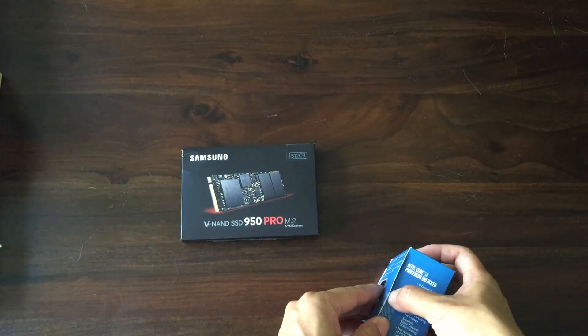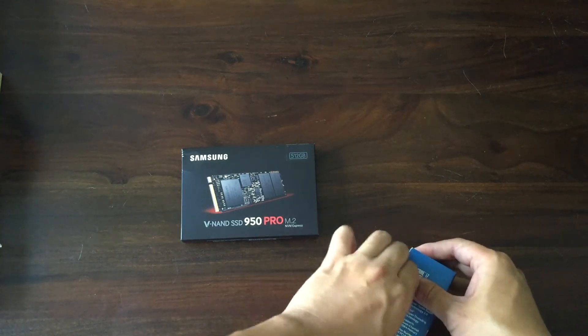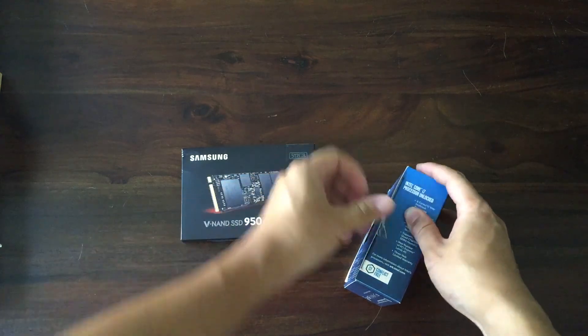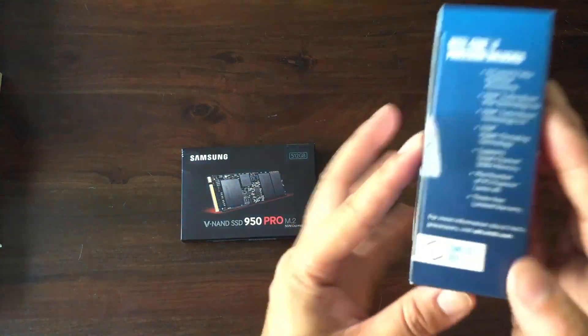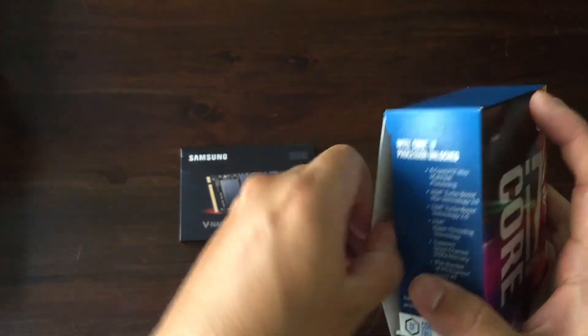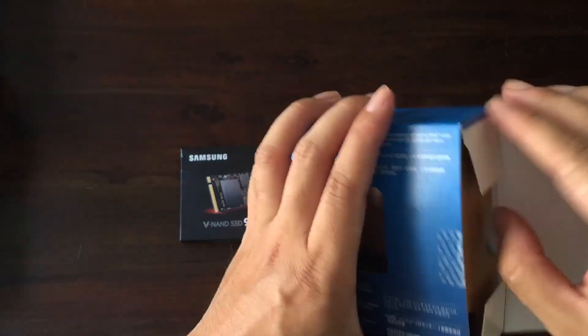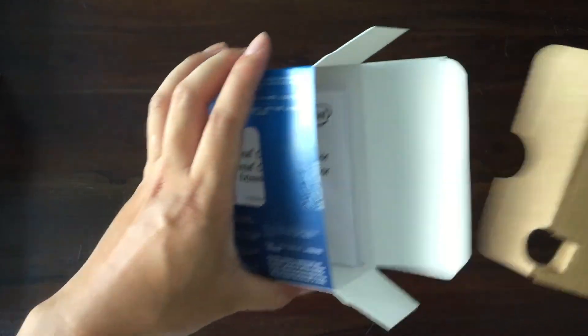So of course it has the Intel security tape on it, and it's advertising conflict free, which basically means they're not using any materials that support terrorist groups in the Republic of Congo and things like that.